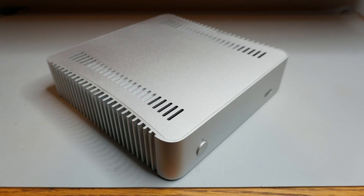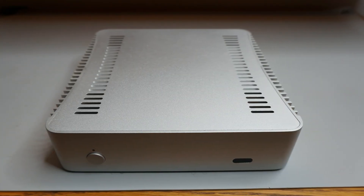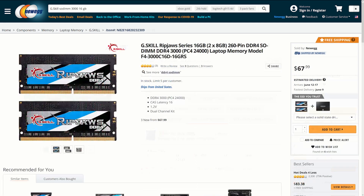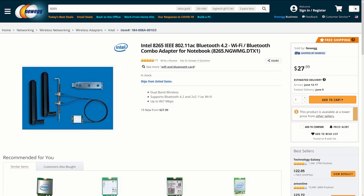Initial testing indicates that it can adequately cool 35 watts from the CPU. Components used in this build include the Intel i3-9100 CPU, Asus Prime H310T motherboard, 16GB of RipJaws DDR4 SODIMM memory from G.Skill, a 500GB 2.5-inch Crucial MX500 SSD, and an Intel 8265 M.2 Wi-Fi and Bluetooth card.